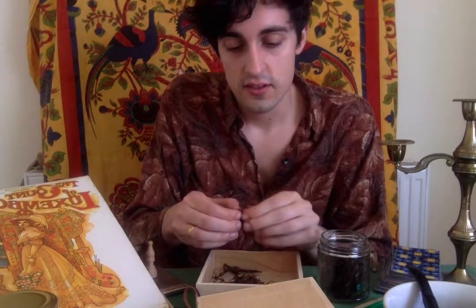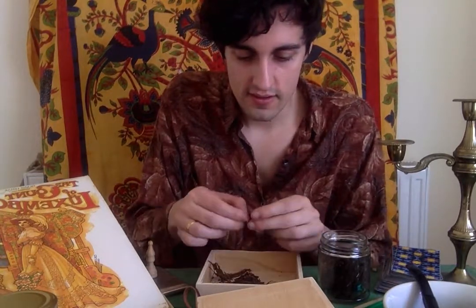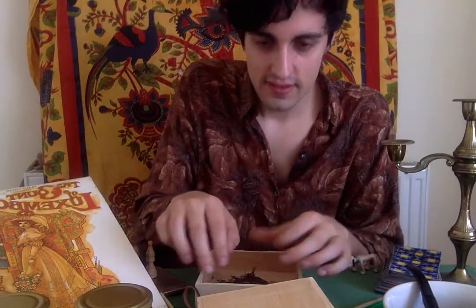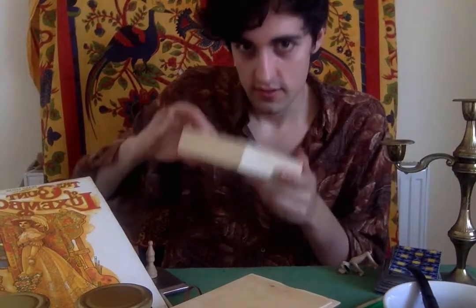If anyone has any recommendations for wine, cheeses or tobaccos for the review coming up, please let me know. Now I put the lid on and shake it, and give it a little stir around. And there you have it — a blended tobacco. A Cheesy Piper blend.